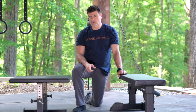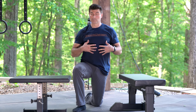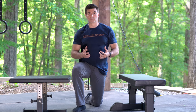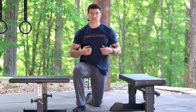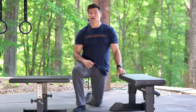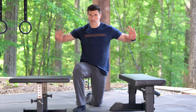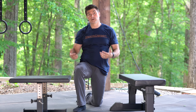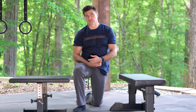Some things to think about when you do this. One, we want to be tight in the core. When we throw a punch, a lot of that comes from the core. So when we absorb this power, we want to be tight in the core as well.